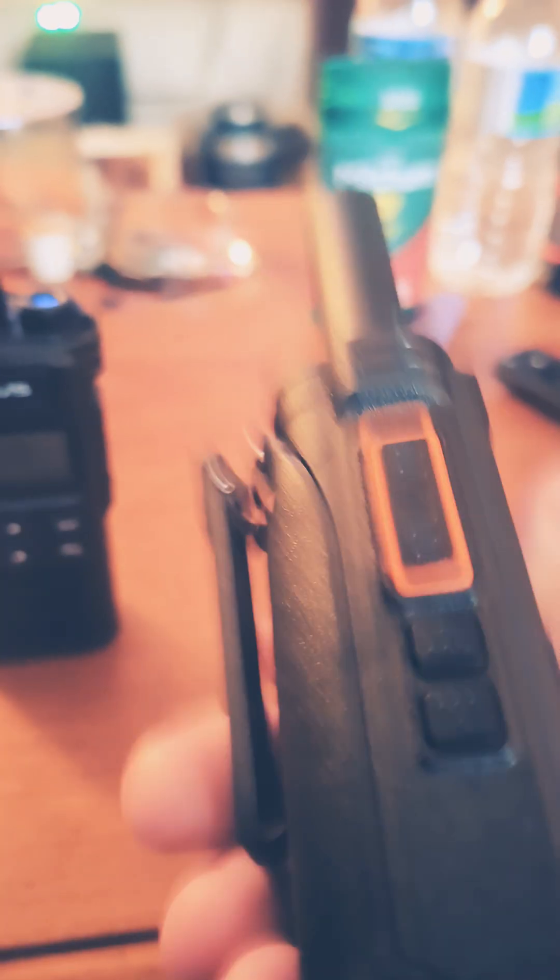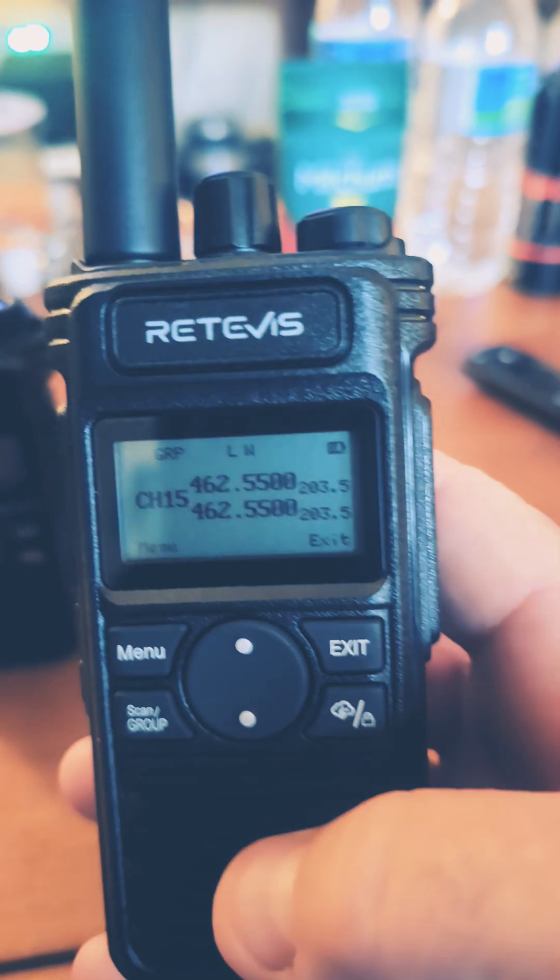They look nice, they're very light. 2,500 milliamp battery, Type-C charging. So that's good. Nice and light, they feel good.